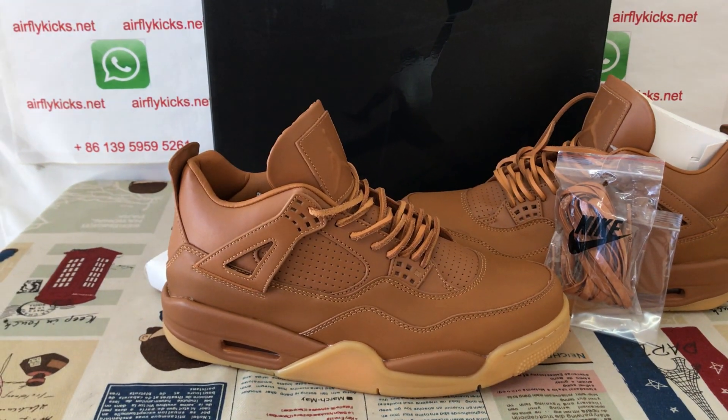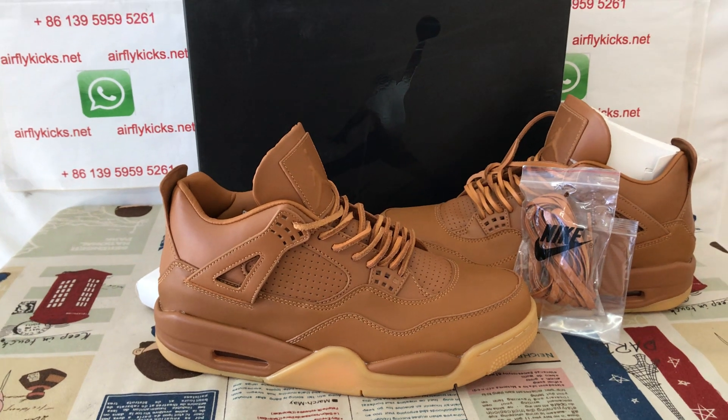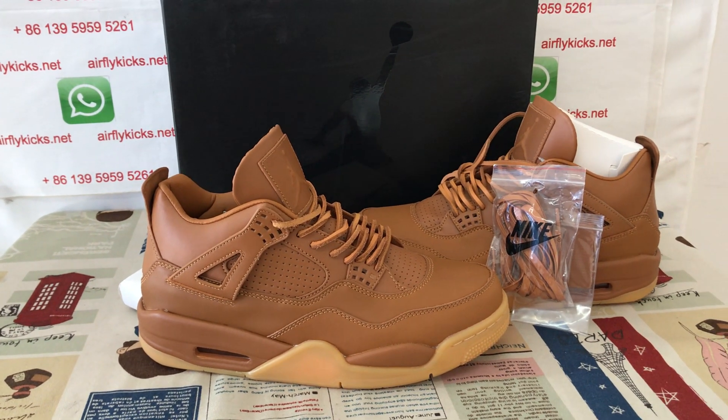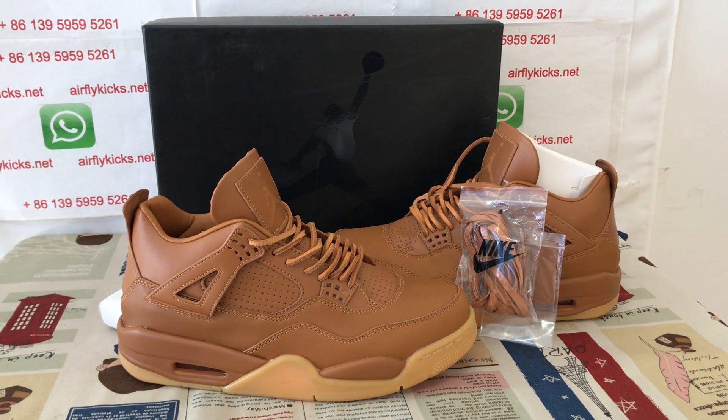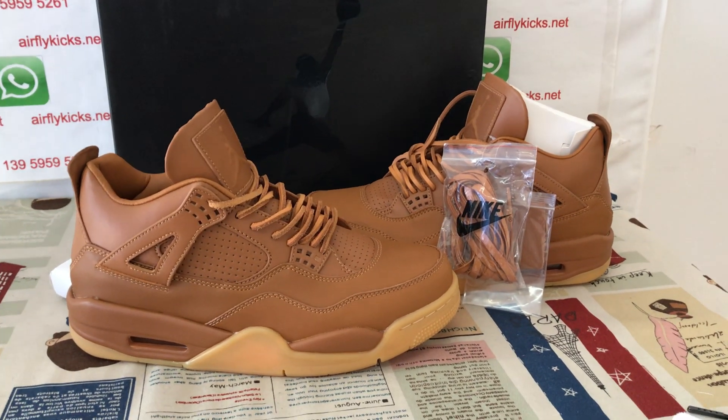You can see the shoes look very, very nice. So if you like them, you can place your order on my site Earthfriedcakes.net, or you may contact me by WhatsApp. Thank you.